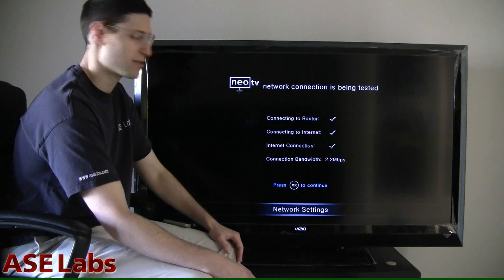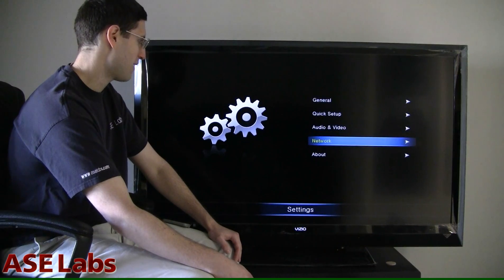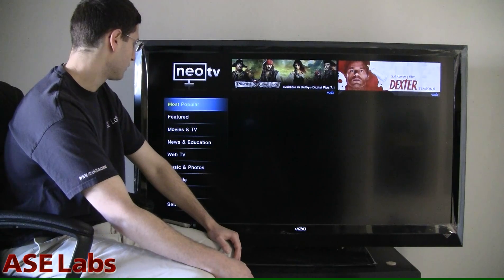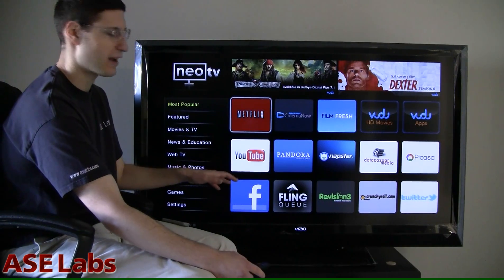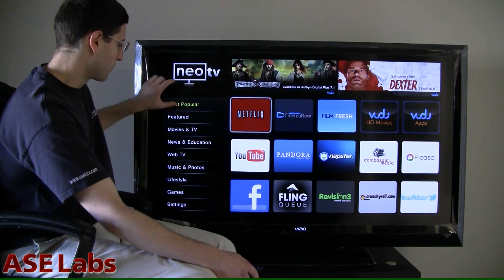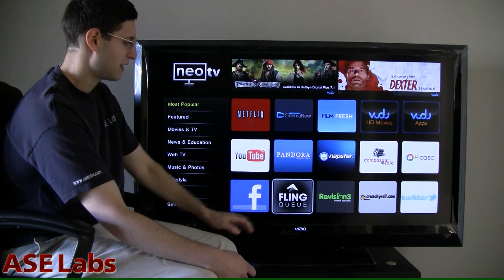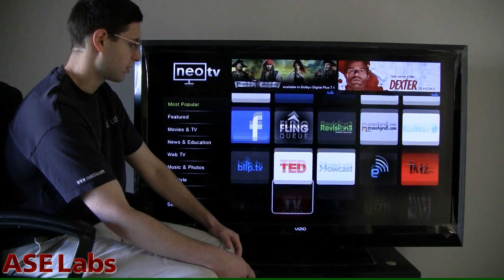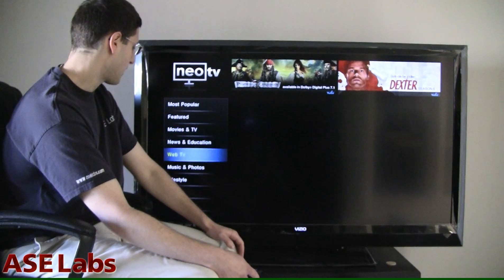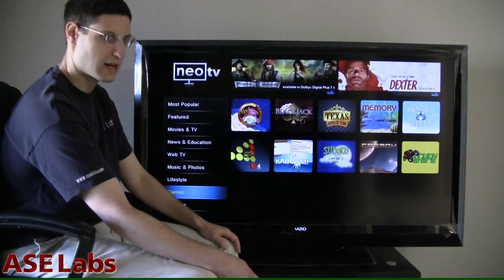That's not my actual connection bandwidth — I have FiOS and it's much faster than that. So let's go to something like Netflix, for instance. But I really want to highlight this interface — everything is laid out very well. You have this side menu here and the content over here. And if you start scrolling down, you can see everything is very well laid out. The NeoTV also has games, which is something you don't see on units like this. Let's play a little bit of blackjack.